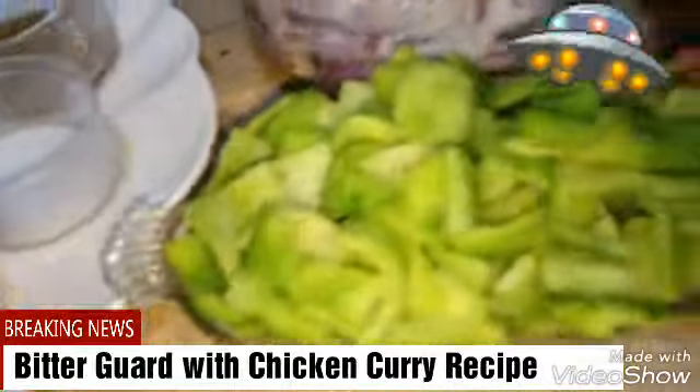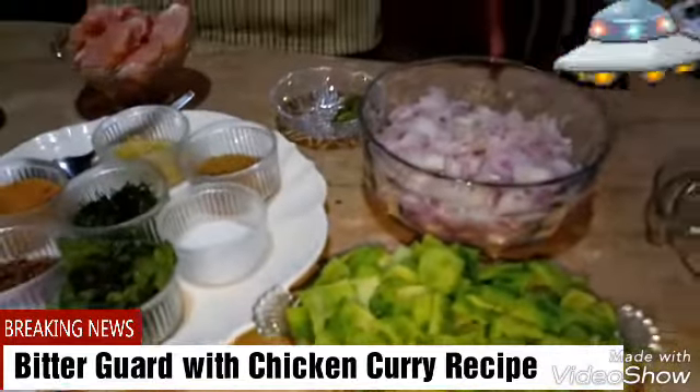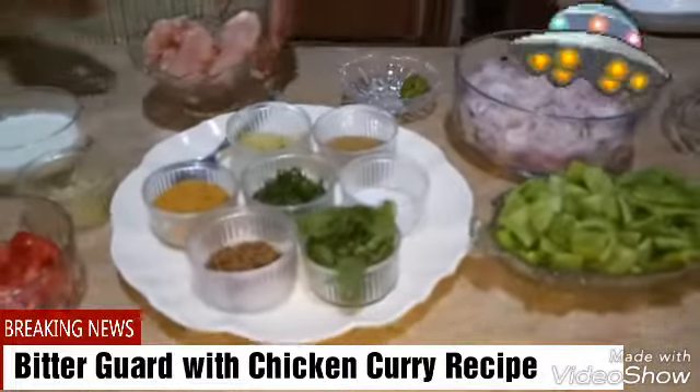Then we are taking bitter guards. You just chop them and put some salt to release some bitterness from the bitter guard. And we have taken this onion — afterwards we will use it to fry the bitter guard with onion and put it on our chicken curry. So first we will start.